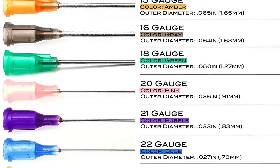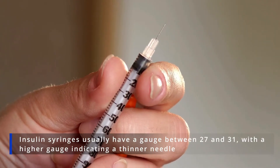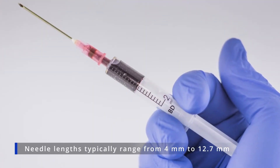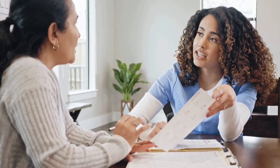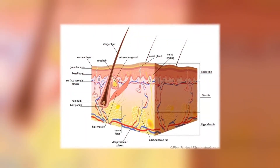The gauge is the thickness of the needle. Insulin syringes usually have a gauge between 27 and 31, with a higher gauge indicating a thinner needle. Needle lengths typically range from 4 millimetres to 12.7 millimetres. Your healthcare provider can guide you on the suitable gauge and length based on various individual factors, such as the thickness of your subcutaneous fat tissue.